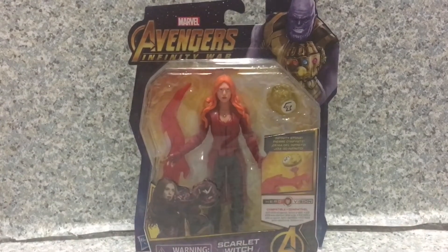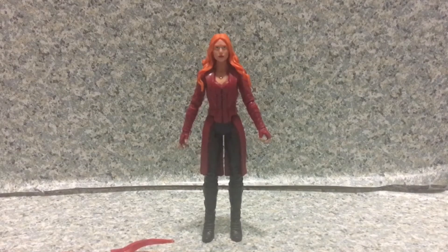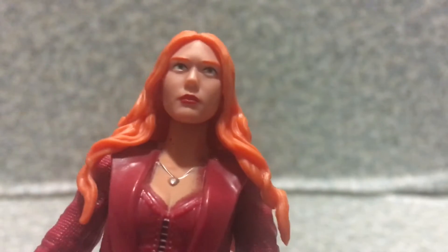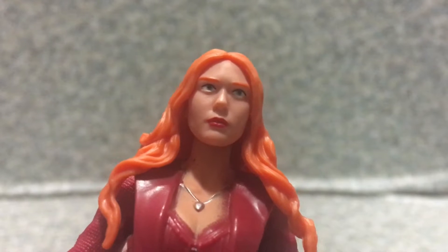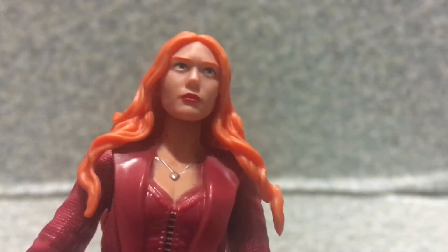Let's release the figure out of the plastic prison. Alright, so here we got Scarlet Witch out of the box. Now take a look at the figure here. The likeness to Elizabeth Olsen... I think it's an okay likeness.